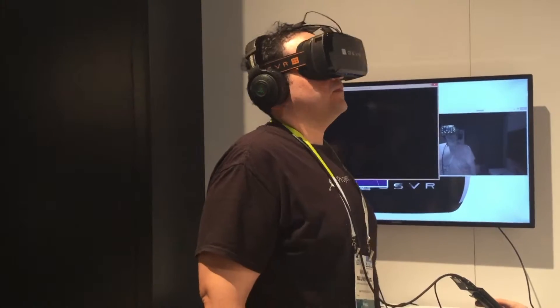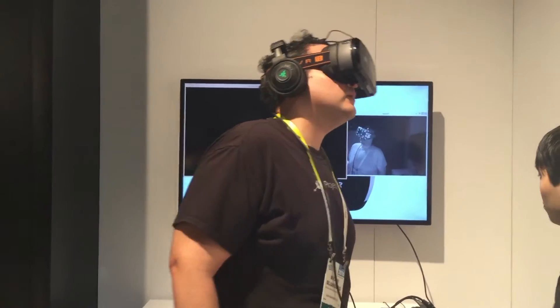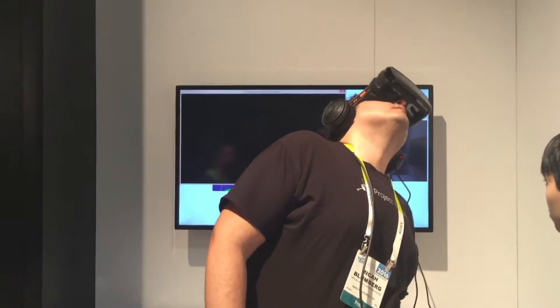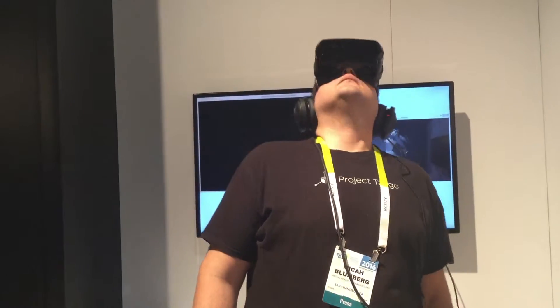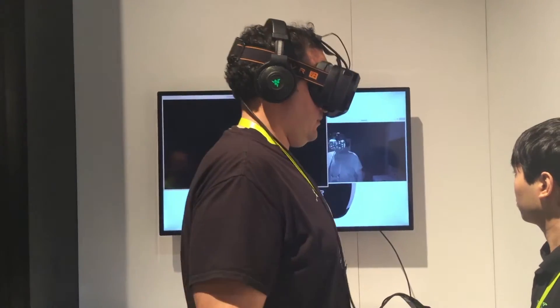One highlight from my demo experience was the hip clip. It's a simple clip you can put on your pocket or belt that holds the cables that come with a headset. It was refreshing to see how easy it was to manage the cables compared to the difficulties I've had with other headsets like the Vive, for example.